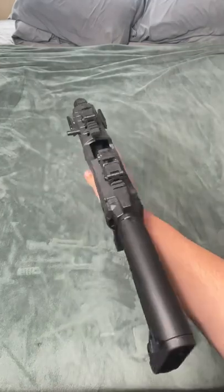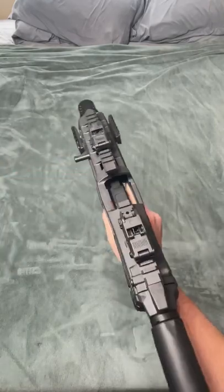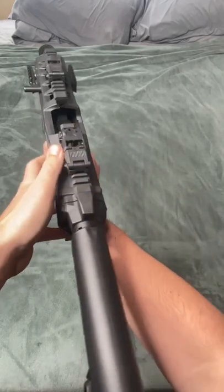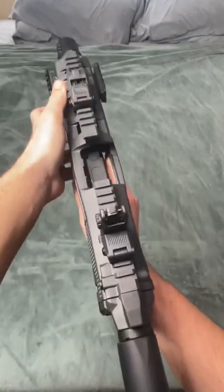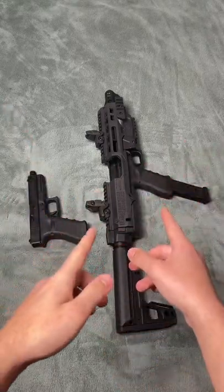This $130 Glock conversion kit features a working charging handle, some rails, a stock, and some flip-up sights. This conversion kit turns your regular old Glock into a full Airsoft SMG.